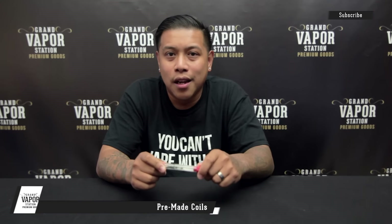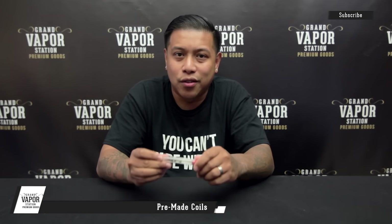Grand Vapor Station — make sure to check out these new coils on our site. Everything will be in the description for advanced vapers, and make sure you have the right batteries. I can't stress that enough.